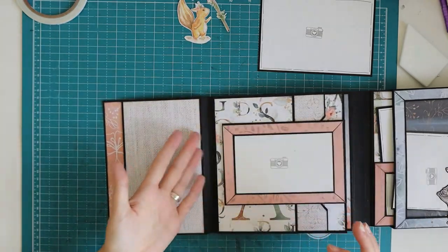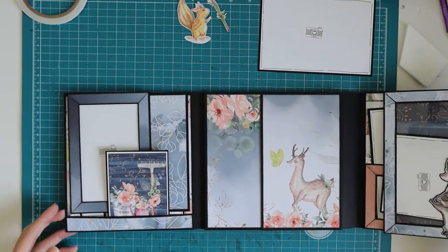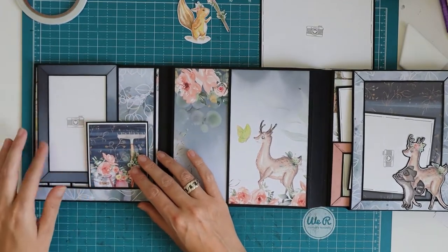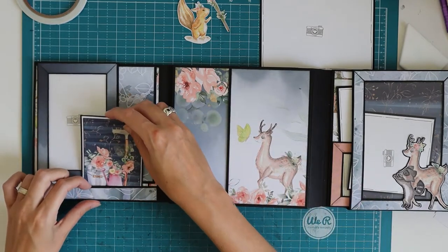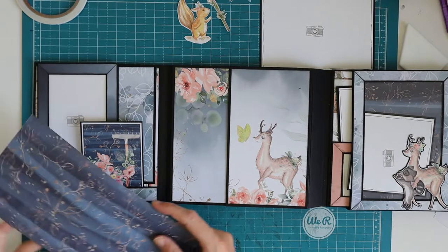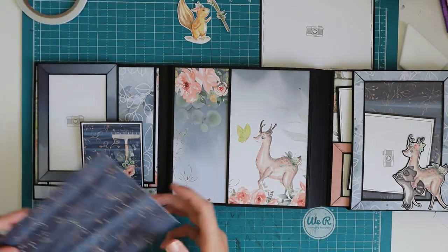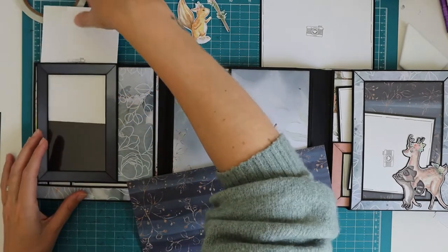I forgot my magnet here — that's annoying — but that will work. We can put it a little bit more to the side so you don't lose too much of your photo, and then you take it out and you can see the whole photo. We can also repeat what I did on the front with this piece of patterned paper in there. Shall I try and see how it looks?